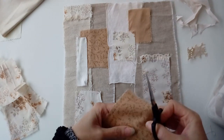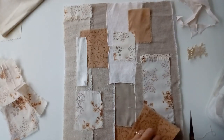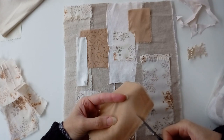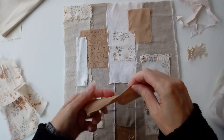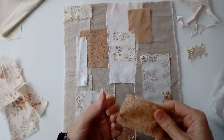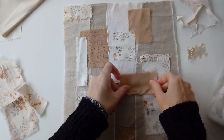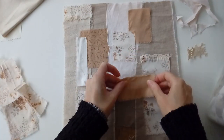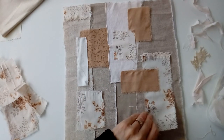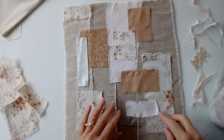You can also cut down pieces to size. I prefer a torn edge. You can try a fabric piece different ways until it fits, or sometimes it just doesn't seem to belong no matter where you try it.